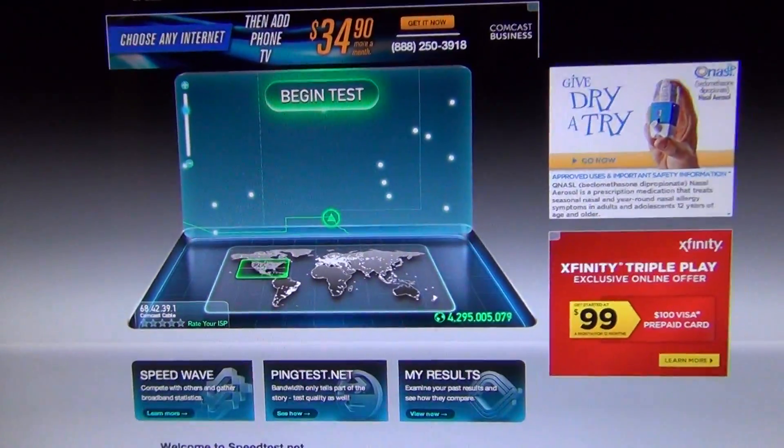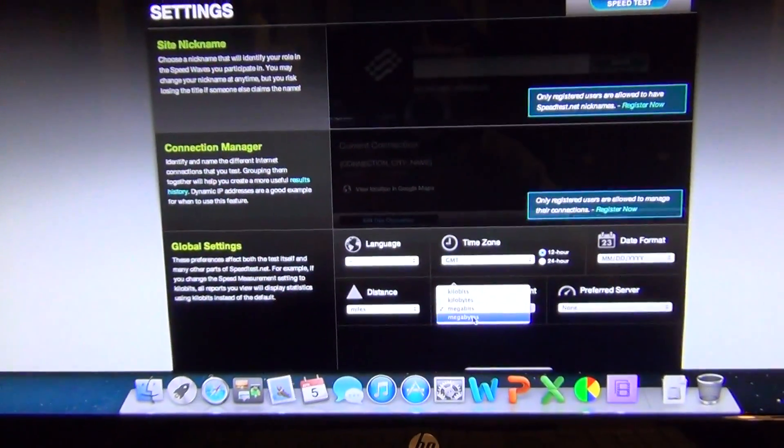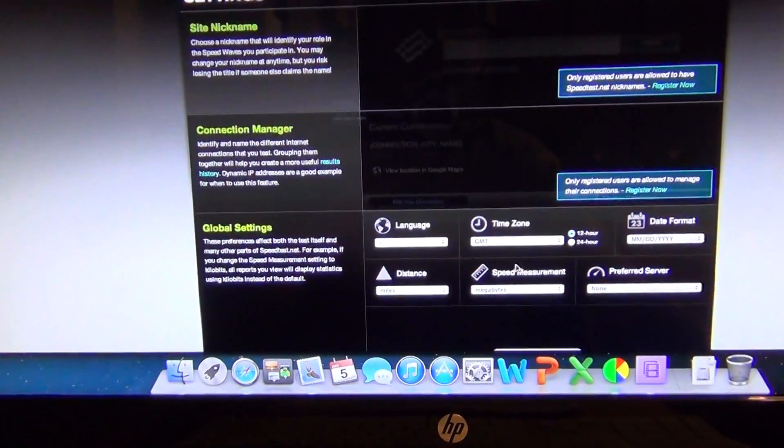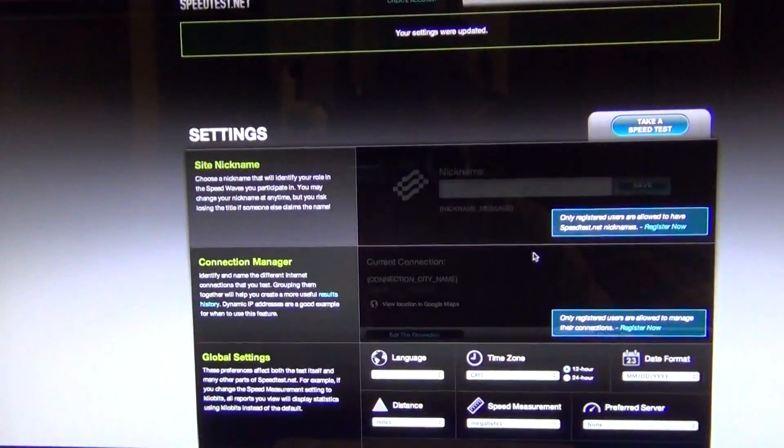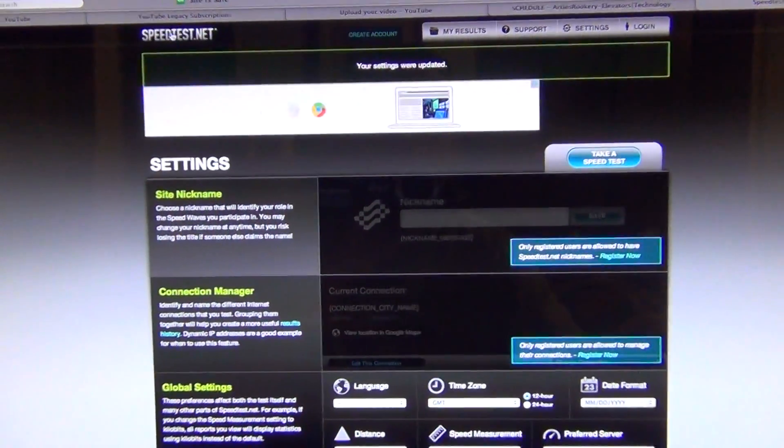So I went over here to settings because it usually does it in megabits — see right here — but I want it in megabytes. So we go there and say save, and then save right there.